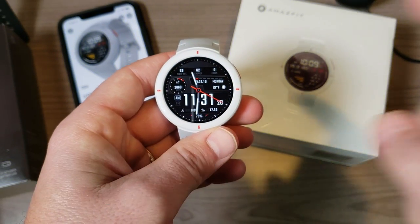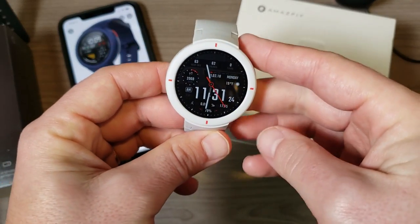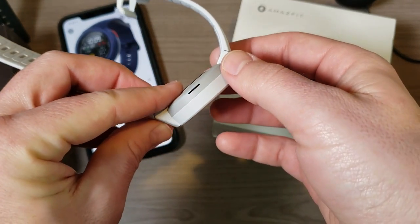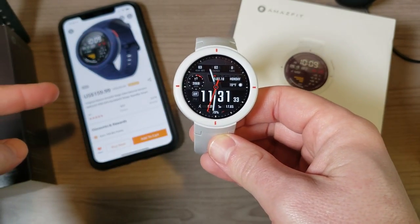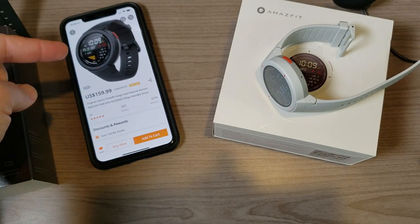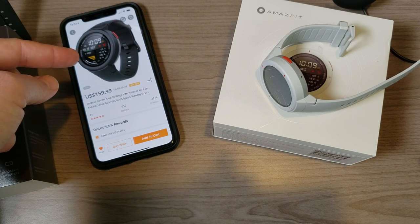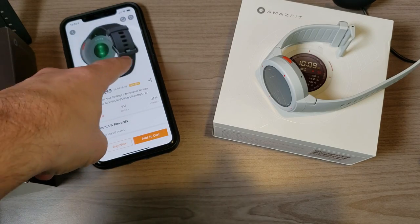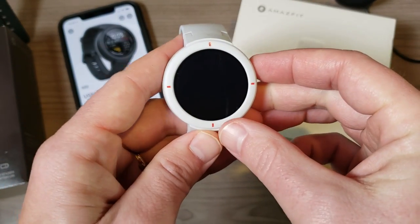Hey, what's going on everyone, my name is Donovan and today I'm excited to share my thoughts on this watch right here — the Amazfit Verge. I've actually been wearing it for three days now. I was very excited to get my hands on it, and was finally able to thanks to the folks over at Banggood.com. It's available in three different colors: navy blue, a gray/charcoal version, and the white version that I have. It's available right now on their website for $160.